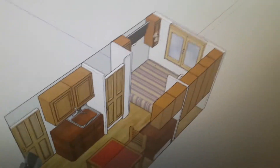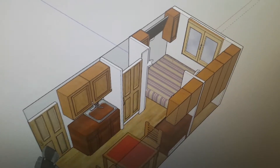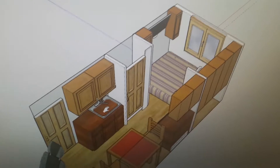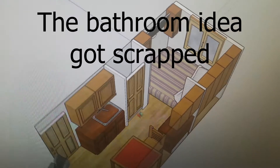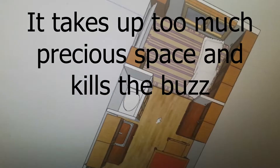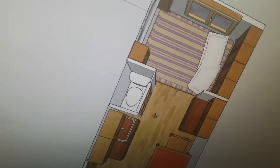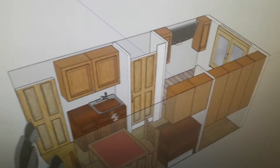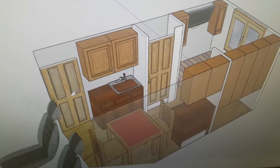Coming around here you can see I've got a TV above the bed and some cabinets. The plan right now is to put the kitchen sink here and a small bathroom here. The bathroom is going to have a porta potty — no black water tank, no gray water tank. For the sink, I think I'm just going to put a five-gallon bucket underneath to collect the water and dump it out. There's a door here to get in.